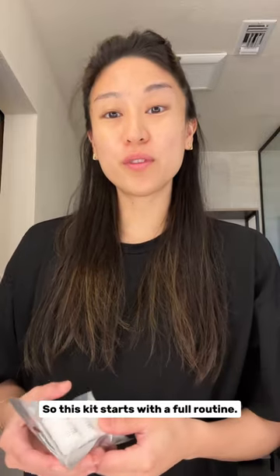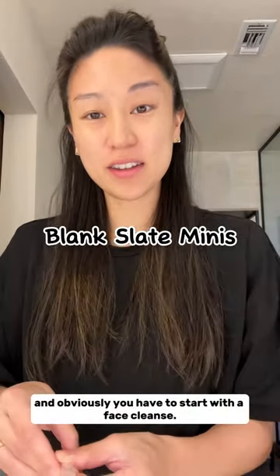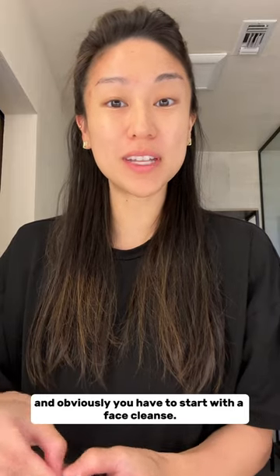Today I'm going to show you what's in our Baptist Skincare Kit. Let's do it! So this kit starts with a full routine — you've got your little blank slate mini, and obviously you have to start with a face cleansing.